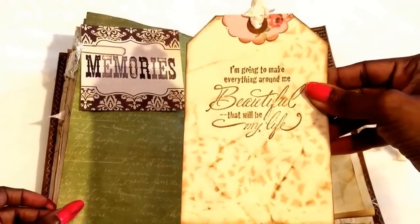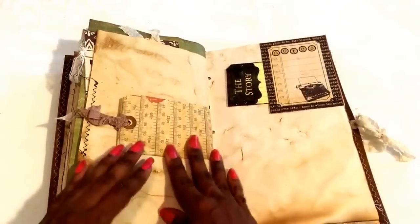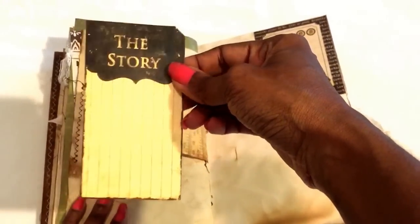The stamping came out beautiful — I'm working on the stamping. These are from Marion Smith.